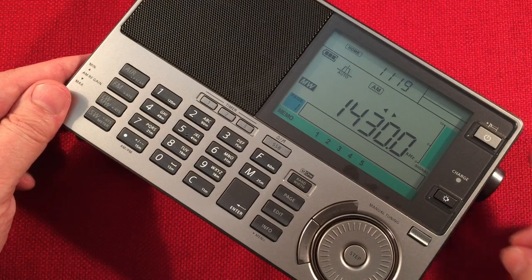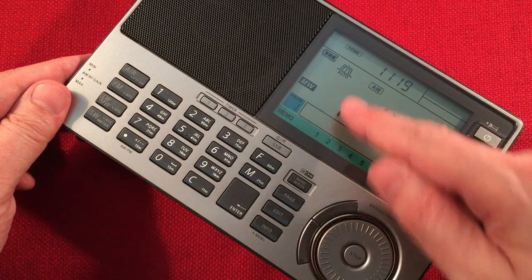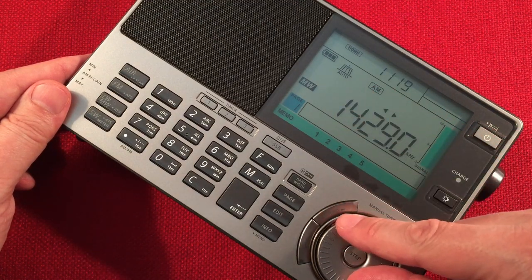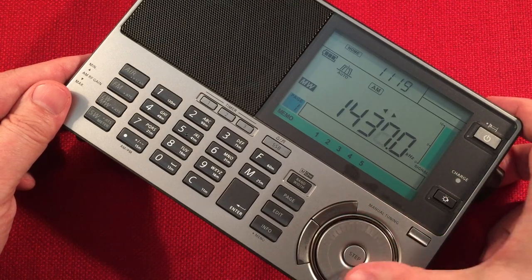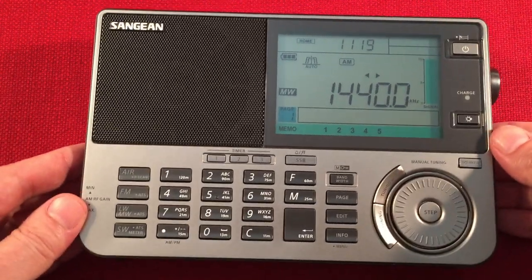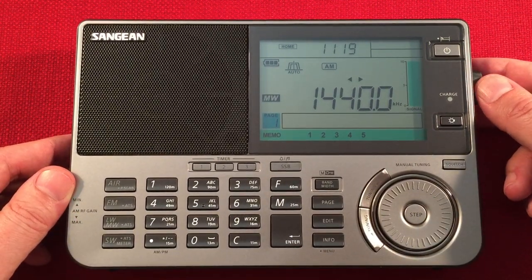Now we have auto bandwidth on. You can get an idea how that works - you can see it's changing with the signal strength. WROK, Rockford, Illinois.